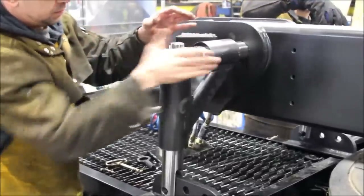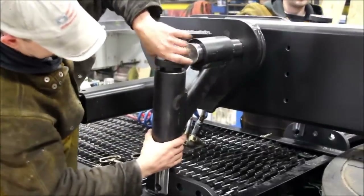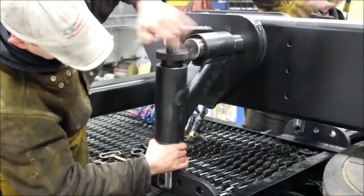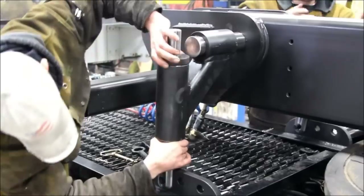Use three 5/8-inch grade 8 coarse thread hex bolts to bolt the frame tab to the truck frame. Use the front location of your frame tab, giving your strut a slight angle.